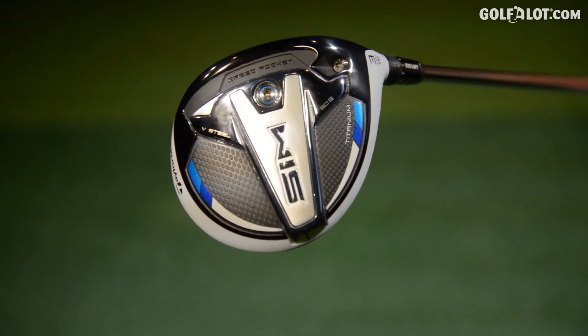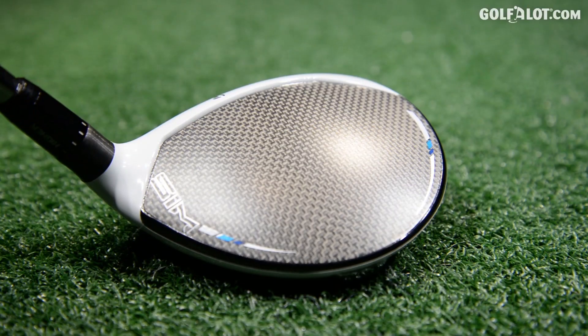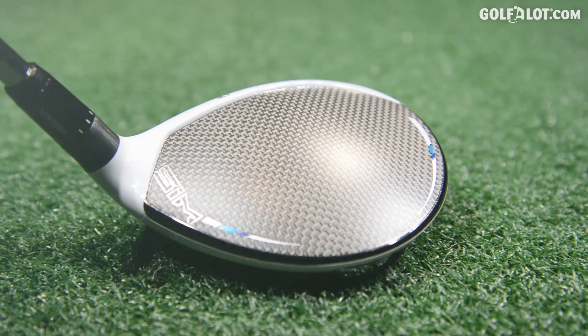Titanium is more expensive but it proves to be a lot hotter face, so if you're somebody that likes to hit three woods a lot around the golf course, this could be worth the investment.